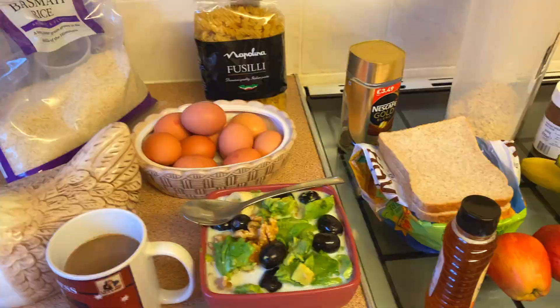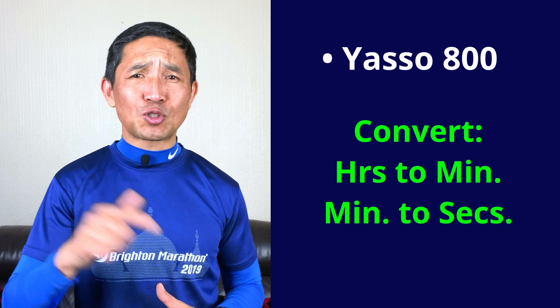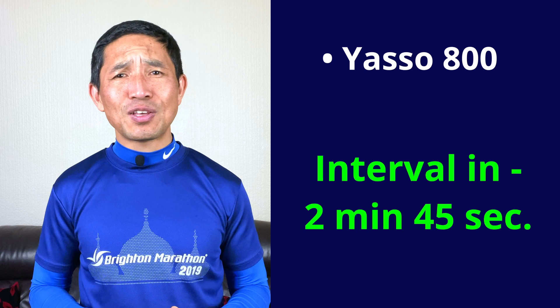Let's switch the topic and move on to Yasso 800. This is one of my favorite workouts and I believe that's the case for every marathoner — I have tried it and it works. For Yasso 800, you simply convert your goal time hours to minutes and from minutes to seconds. For example, if your goal time is 2 hours 45 minutes for the marathon, then you will have to do 800 meter intervals in 2 minutes 45 seconds, and you can do it for 6, 8 or 12 reps or as many as you can. Try it every fortnight only.